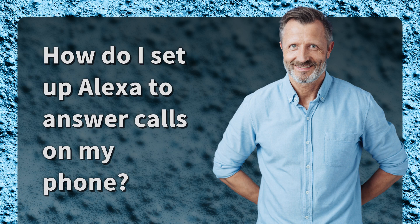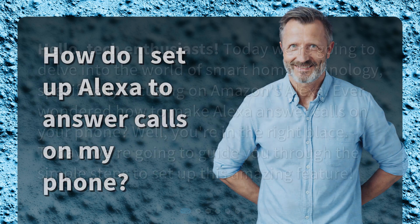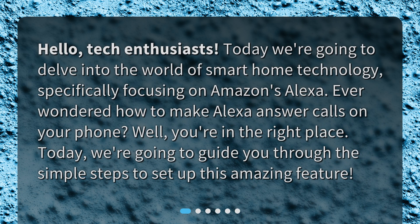How do I set up Alexa to answer calls on my phone? Hello, tech enthusiasts. Today, we're going to delve into the world of smart home technology, specifically focusing on Amazon's Alexa. Ever wondered how to make Alexa answer calls on your phone? Well, you're in the right place. Today, we're going to guide you through the simple steps to set up this amazing feature.